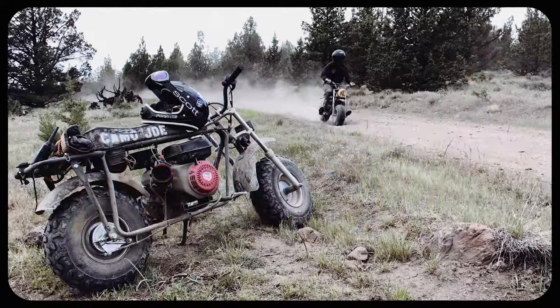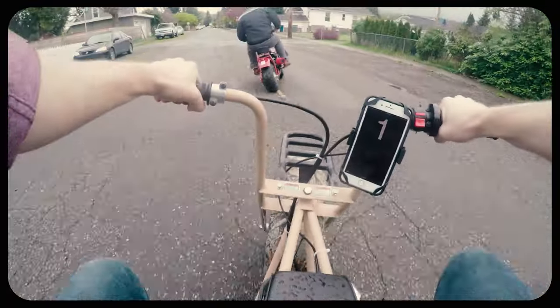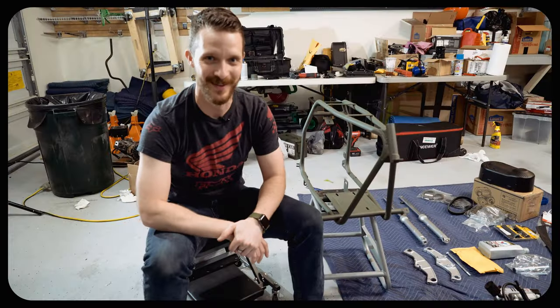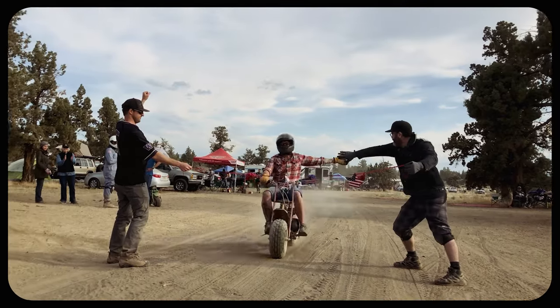Hot Rod Minibike 4 is brought to you by Haviland Motor Oil. And to anyone who started watching this series back in 2018 when I had 600 subscribers, thank you from the bottom of my dorky heart. God bless all you maniacs.